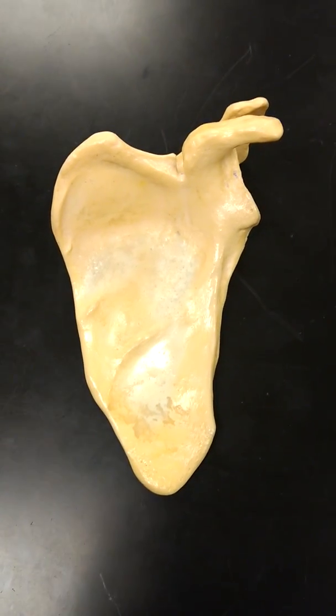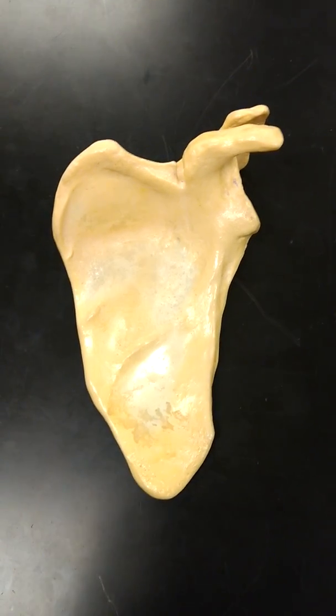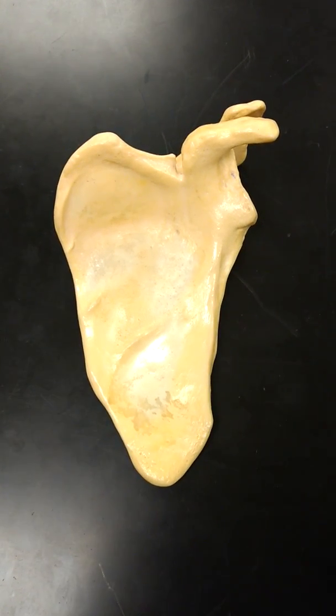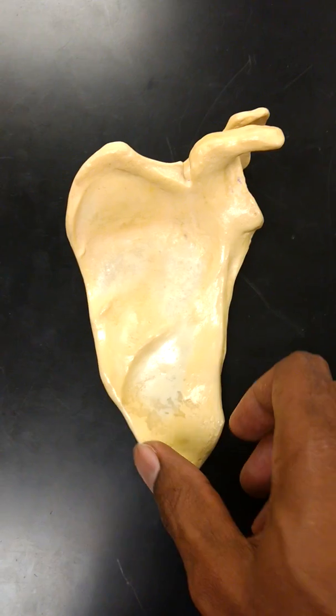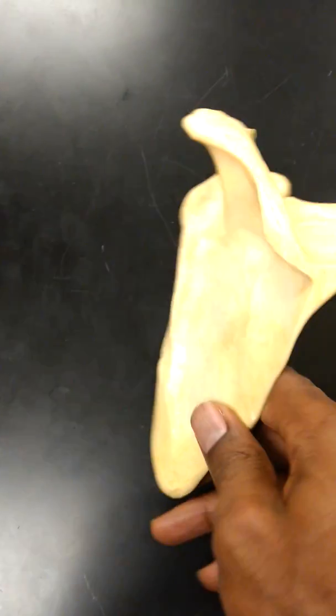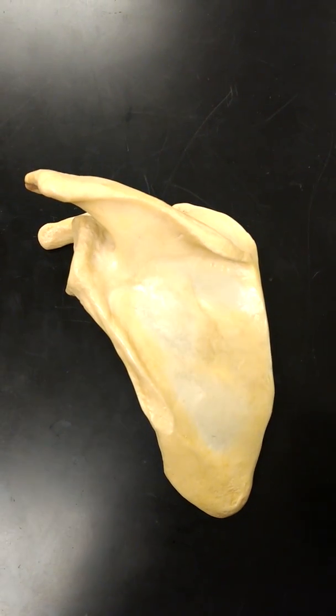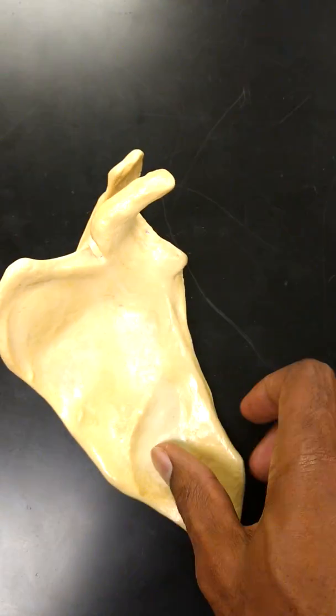This is a quick video on the scapula. If you notice, you're probably looking at this and thinking, oh yeah, I noticed this is a scapula — but how do you tell a left scapula from a right scapula? Well, this is actually a left scapula, if you couldn't already guess.